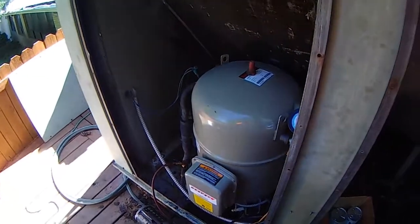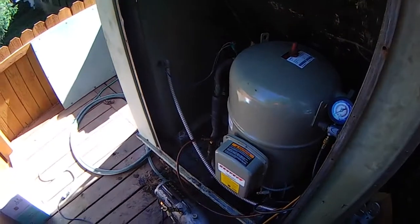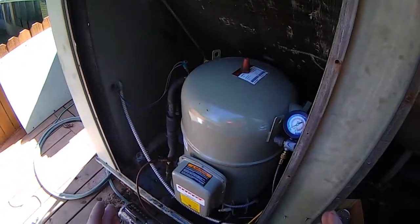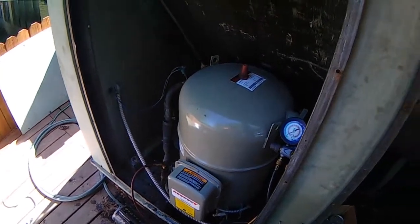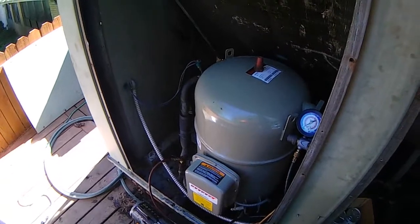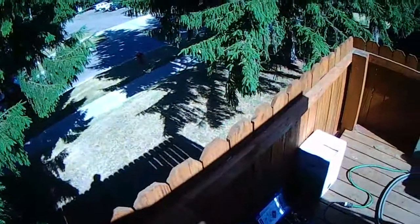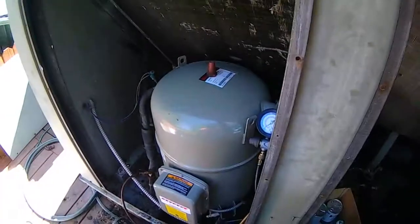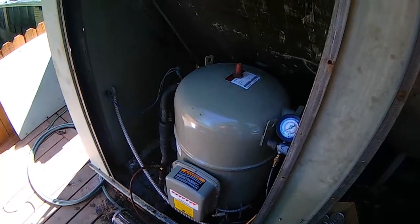This is a 30-ton compressor we just got changed yesterday. It took an entire day for a couple of guys to get this put in. We had to get a crane involved and lift it up here. Note we're kind of high and the distance from where we had to set the crane up is pretty far.